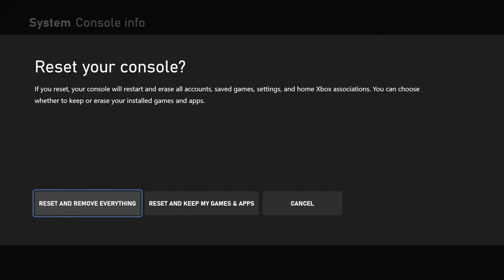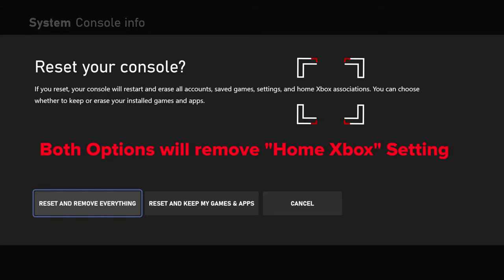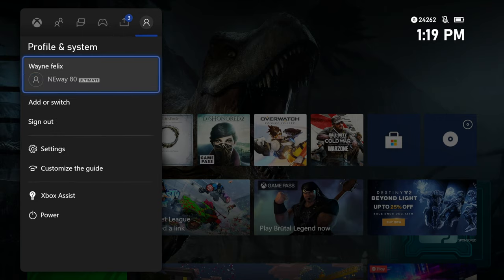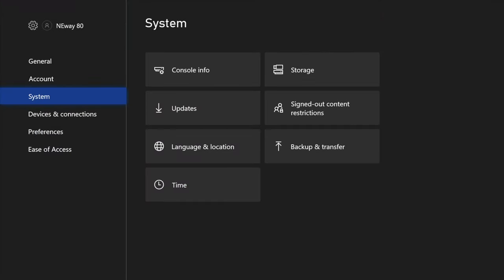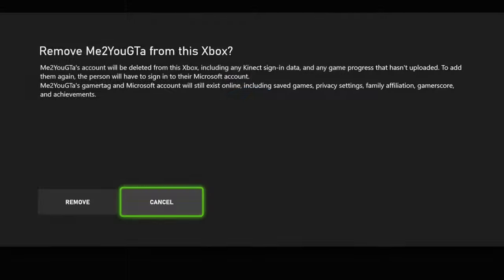That third option of not resetting your console at all gives you the ability to go in with your account and set it as the Home Xbox. The Home Xbox feature gives you the ability to game share — and if you're not familiar with that, check out the linked video where I discuss what game sharing is. Once you have your Home Xbox set up, you can go in and remove your gamertag account, keeping the Home Xbox setting but removing your gamertag specifically, while still leaving your games and apps on the console. When you give it to the next person they can jump straight into games with you. However, if you are going to trade this in, go ahead and do a full factory reset with option one so it wipes it completely clean and you don't have to worry about anybody having any of your account information.